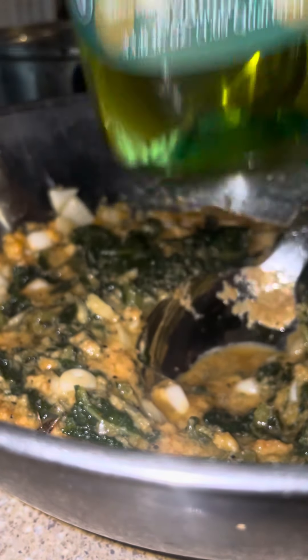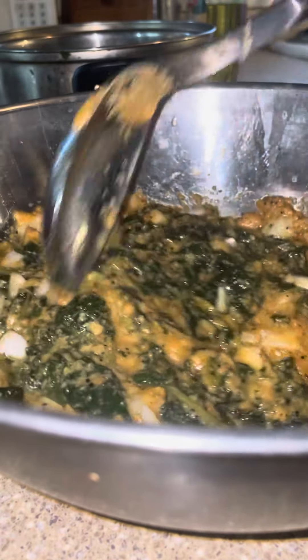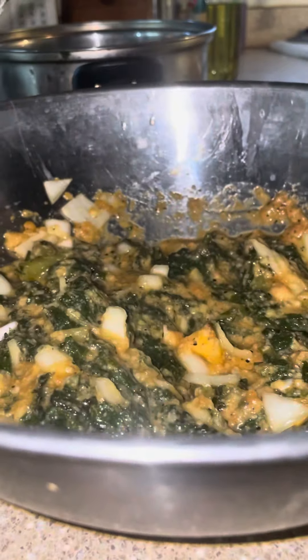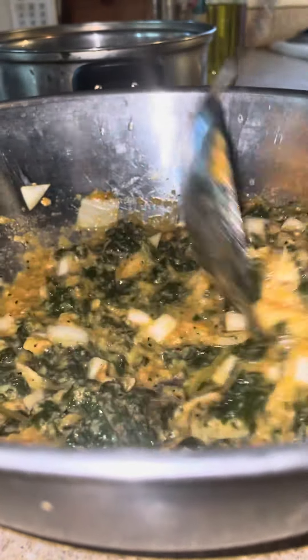And of course we want to make sure that we have nice sturdy patties that we're going to fry up in the pan. And here it is.